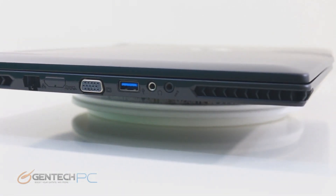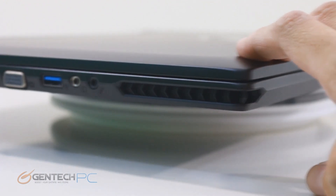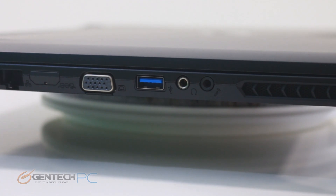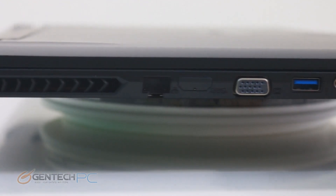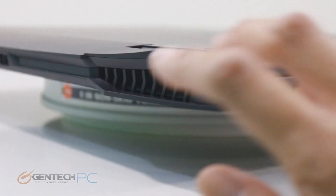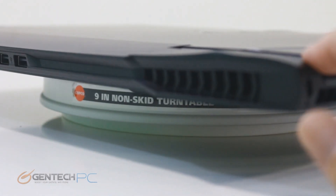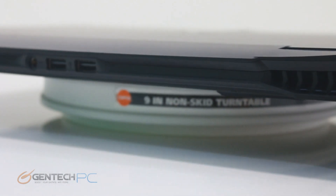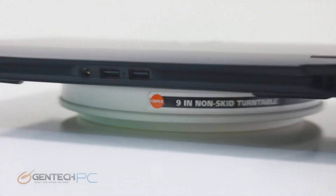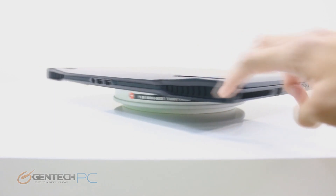Now for a tour of the outside of the laptop to look at connectivity. On the left-hand side, we start with microphone and headphone jacks — 3.5mm connections — a USB 3.0 port, the 15-pin VGA output, RJ45 for local networking, and the Kensington lock port. Over at the corner you'll see slotted openings for the dual fan cooling solution. Straight into the middle of the rear, two USB 2.0 ports and the DC power port for charging.